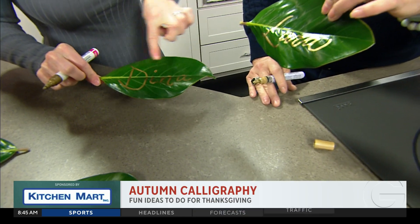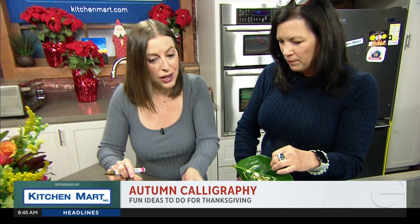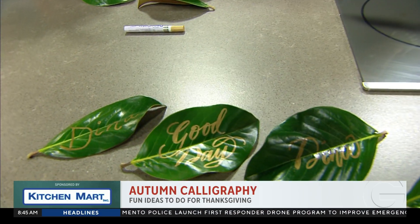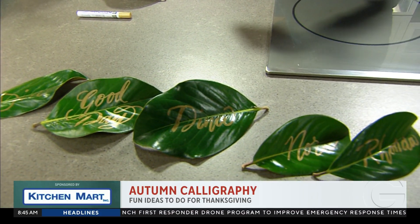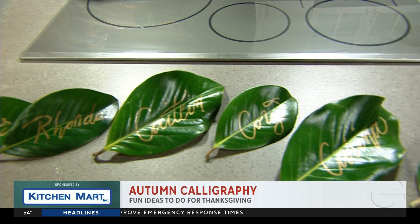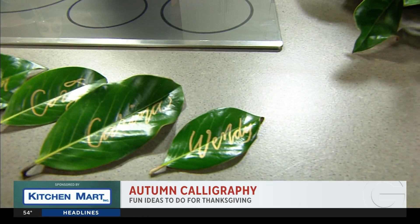I used the middle stem as kind of my guide for placement on where I wanted to write. The nice thing is if you mess up, it's just a leaf — you can toss it and start over. You can put this on the plate, next to the plate, or tie it to the napkin with a little piece of twine. That would be very earthy.